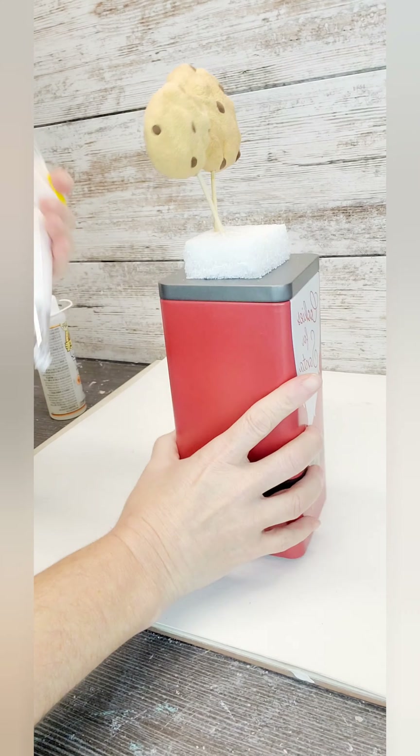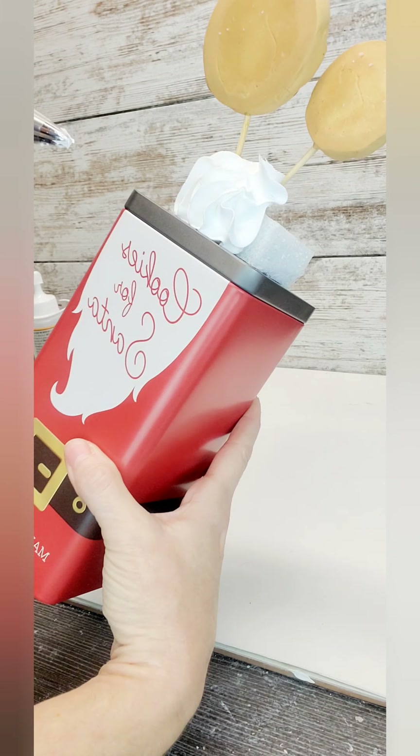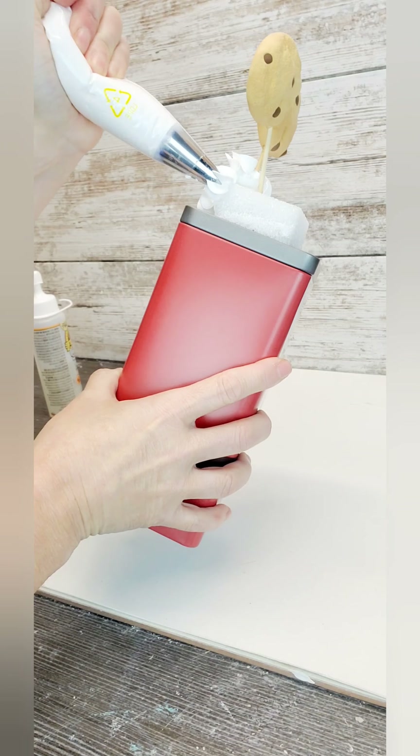We're going to mix up our spackle. I'm using lightweight spackle and a 1M piping tip.